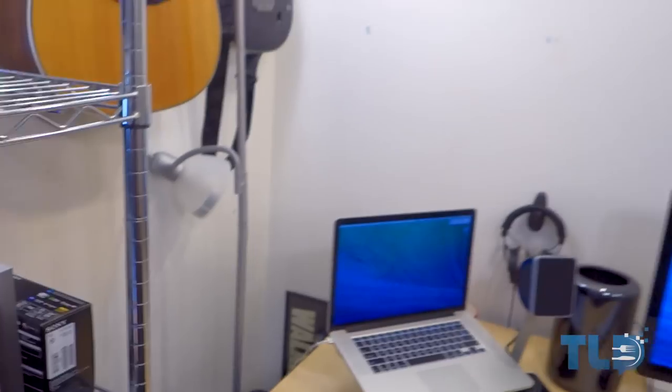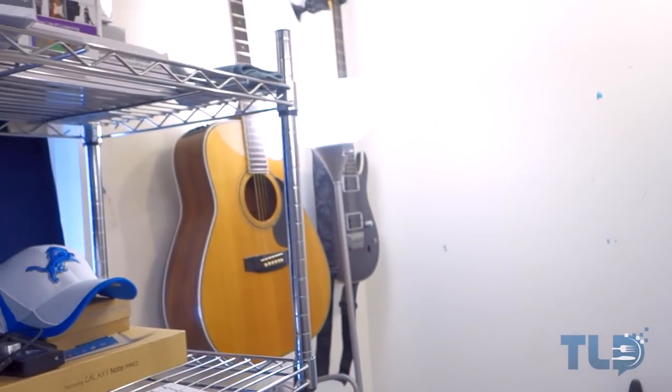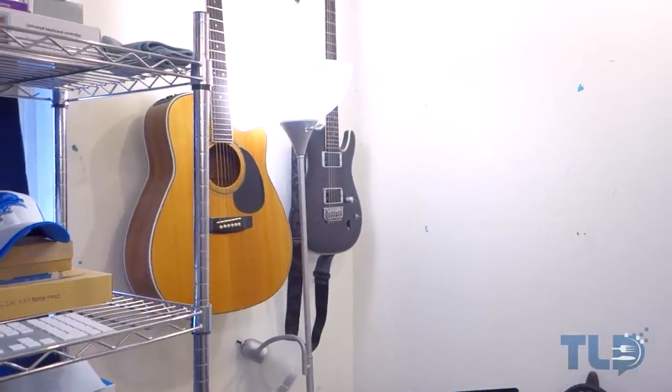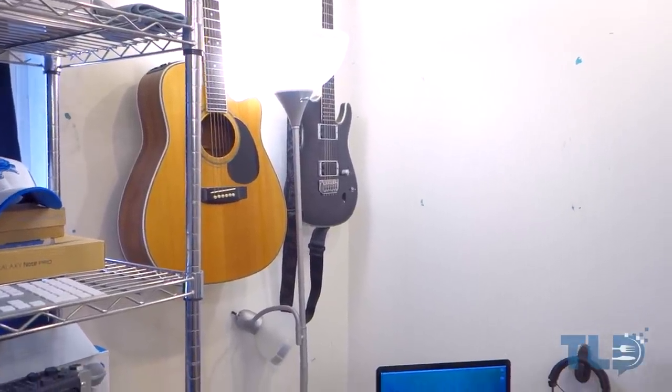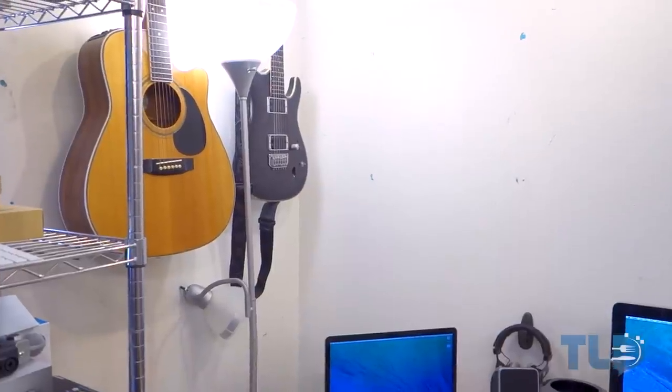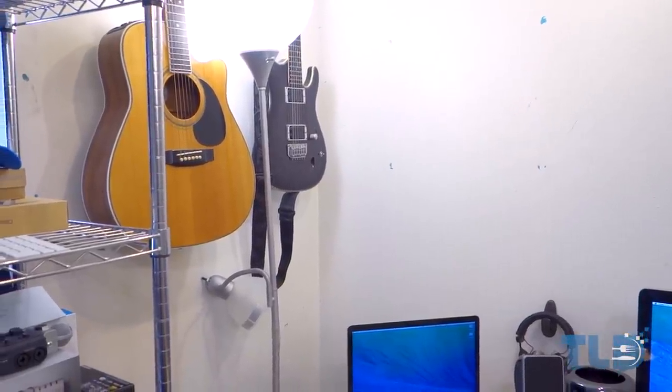That just about wraps up the setup tour. We've got some guitars on the wall, and the funny thing is those lights are about $25 from Home Depot — I haven't upgraded them. Through all the years, doing camera upgrades and audio upgrades, I haven't upgraded the lighting yet. That's on my list for 2014.